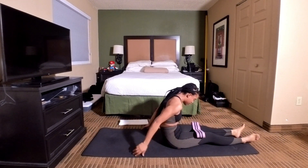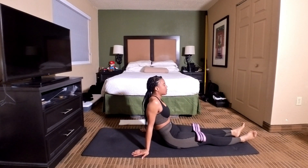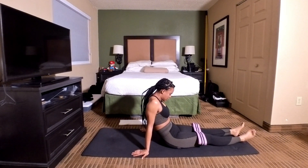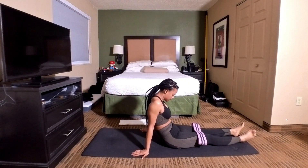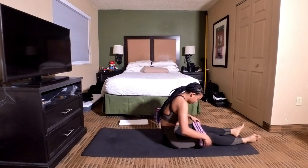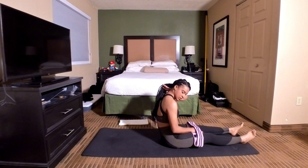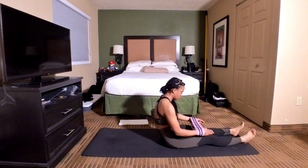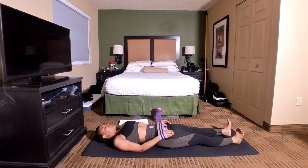Good job y'all. Take a few seconds, catch your breath, drink some water, do some stretches. Because now we're going to move on to our left leg and we're going to do 25 reps. I know your abs are on fire. Just take your time. If you need to modify it, go right ahead. If you need to take a longer break, go right ahead. Put the resistance band around your wrists. Let's get started.